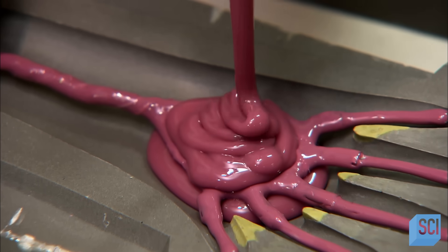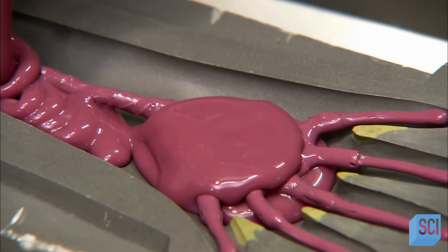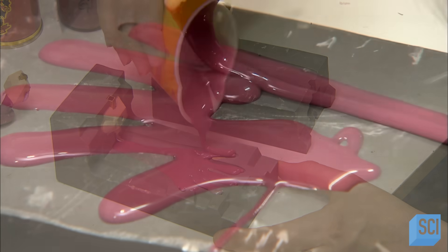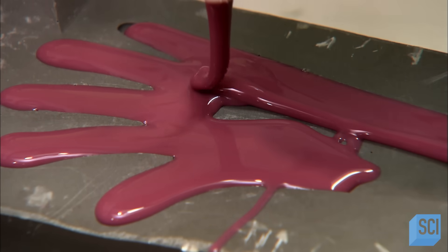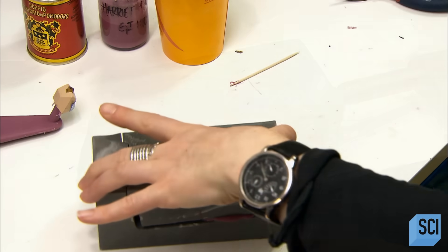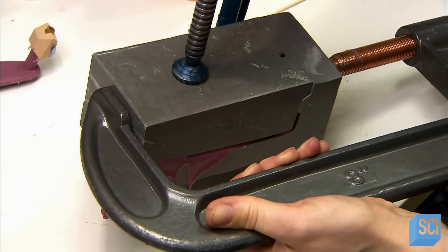Certain puppet body parts, such as hands and wings, are made of silicone with a wire skeleton within. After forming the wire to shape and applying a base coat of silicone, the puppet maker lays it in a two-part mold, then fills both cavities with silicone. She closes the mold, clamps it tightly shut, and leaves the silicone to set overnight.